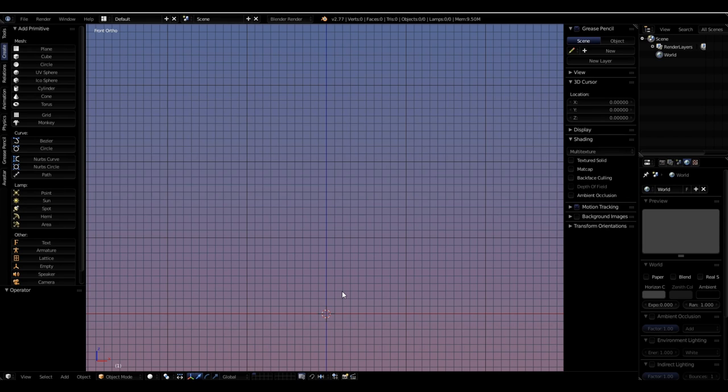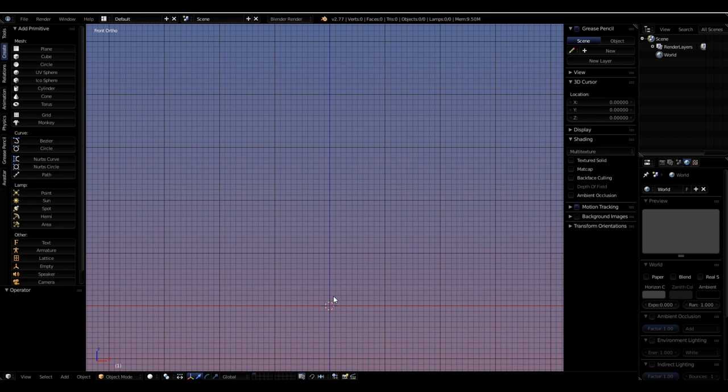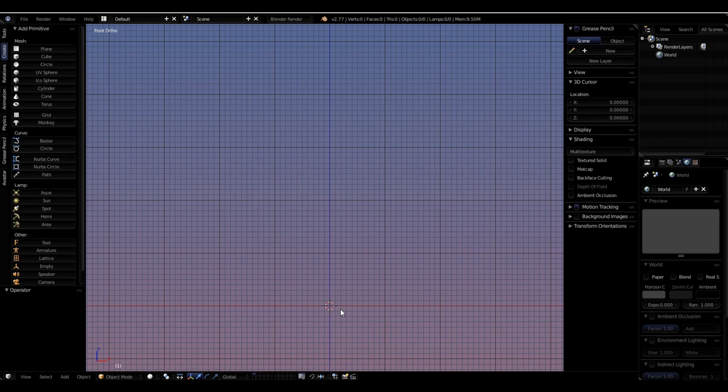We're going to start with the board and I'm going to use a texture to do this board. Before we get there, let's use Shift+A — my scene is in front ortho, so the grid floor is at the red line and my cursor has been centered with Shift+C. I want the center of my scene to be where I pull in my object, so Shift+A brings up the Add Mesh flyout menu. I'm going to bring in a cube.